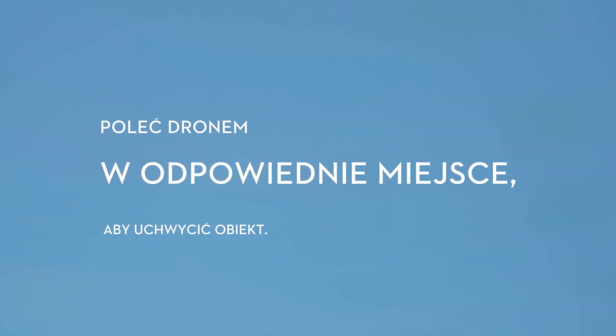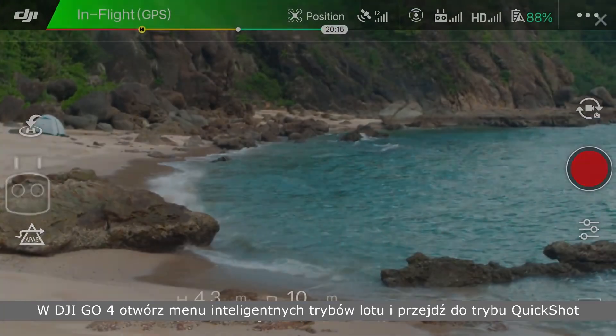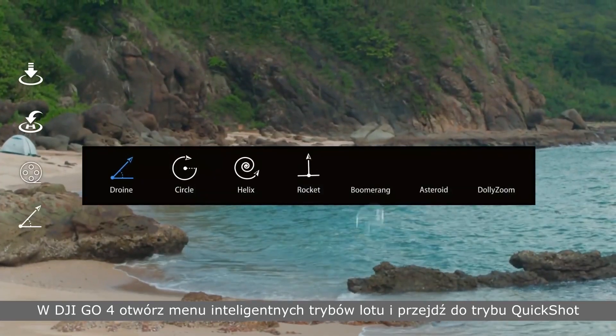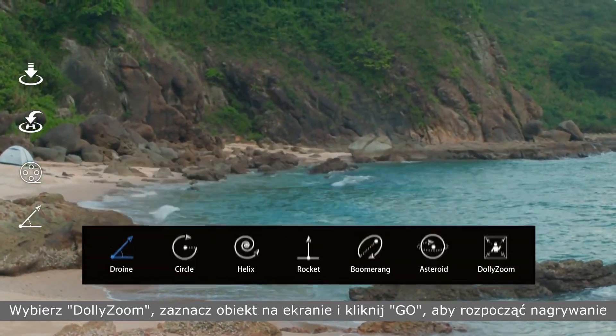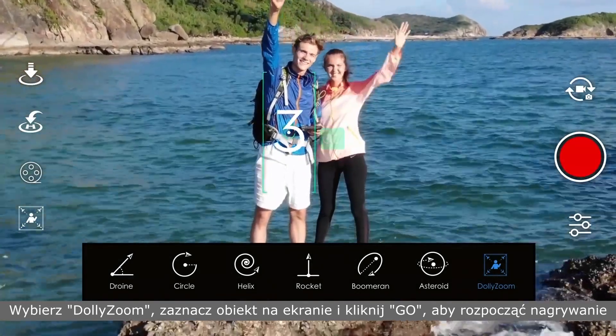Fly your drone to a suitable place to capture the subject. In the DJI GO 4 app, open the Intelligent Flight menu and enter Quick Shot Mode. Choose Dolly Zoom, then choose the subject on the screen and tap Go to start shooting.